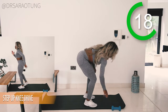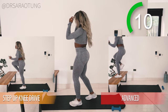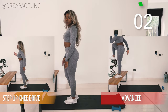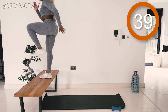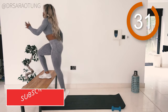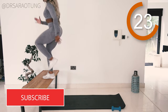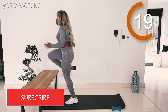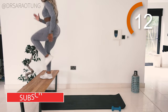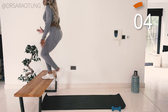Next movement: step up knee drives. Step up onto the bench and drive the opposite knee through. If you're more advanced, you can keep driving without stepping down off the bench for a really intense burn in the quad. Keep squeezing the quads and glutes as you step all the way up. Drive your arms as well — keep them at a right angle and drive the elbow back behind you as the opposite knee drives through. Try to keep the weight through the mid to back foot of the leg on the bench for good form.